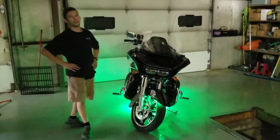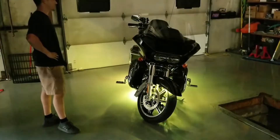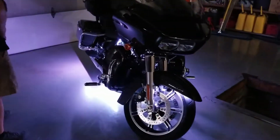What's up Boogie fans? Taylor here. Today we're going to be taking a look at our 2020 Harley-Davidson Road Glide Limited multicolor installation. This bike has a total of 13 feet of LEDs made out of 10 LED strips.